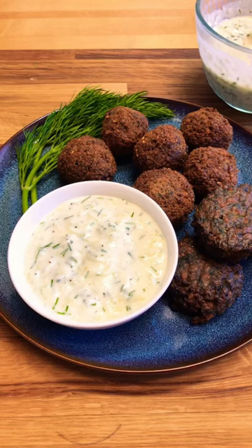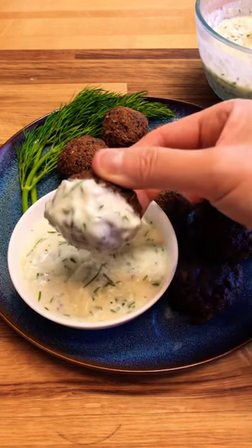This tzatziki sauce is so creamy, tangy, garlicky, and delicious. Let's make it.